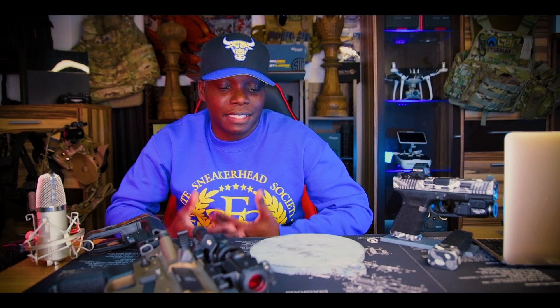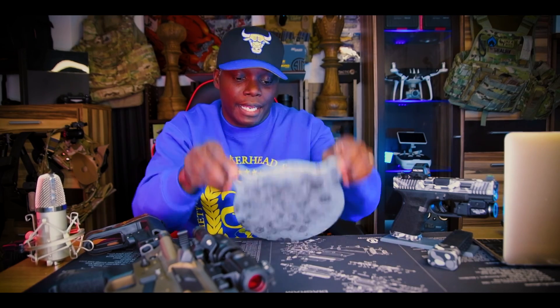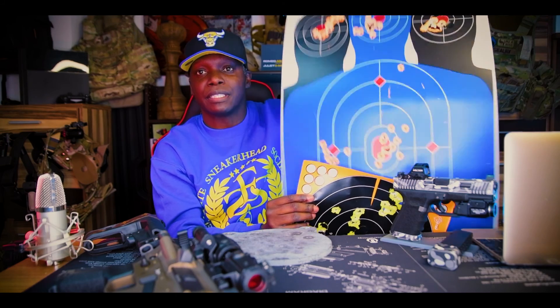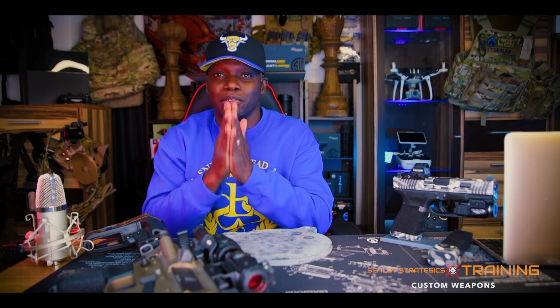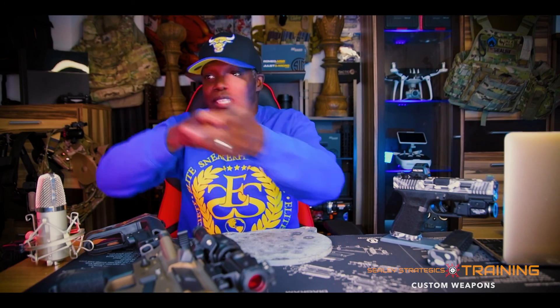Jumping right into it — I've been getting this question asked a lot: do I prefer steel targets or paper targets? We got these multiple different kinds of paper targets, there's an infinite amount of choices. But me personally, I prefer to shoot steel targets because steel targets is more fun. If you haven't set up some steel targets at random distances and shot at them, you haven't really had fun on the range.